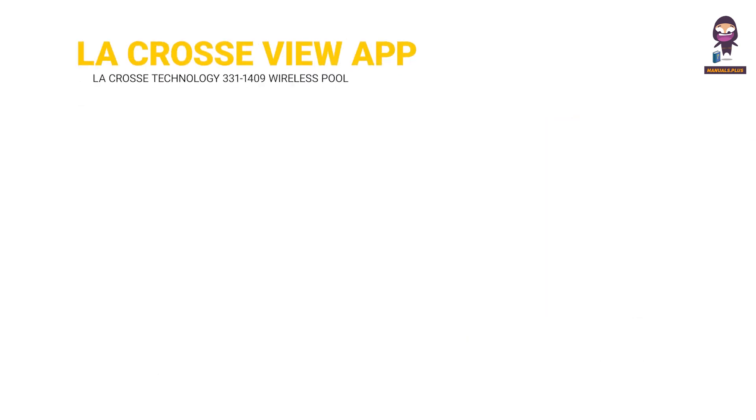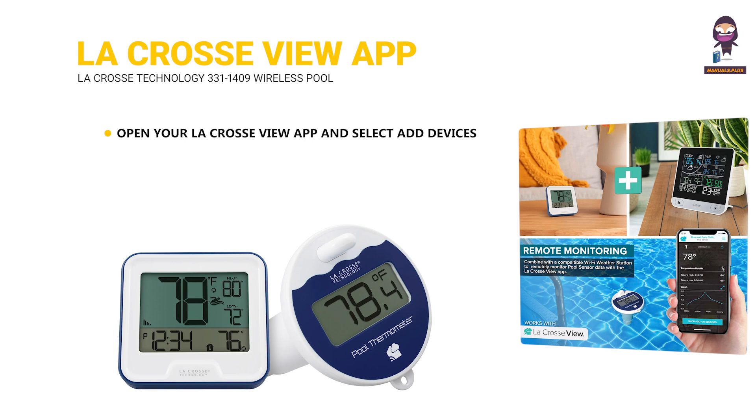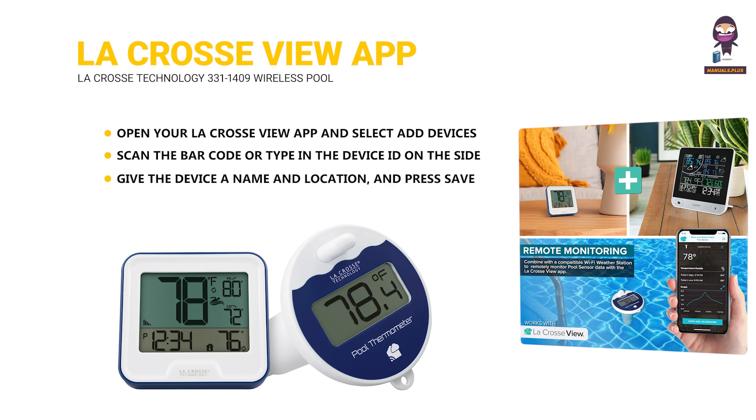Connect to the LA CrossView app. Open your LA CrossView app and select Add Devices from the main menu. Scan the barcode or type in the device ID on the side of the battery compartment. Give the device a name and location and press Save. Within the next few minutes, you should begin seeing your pool sensor's data within your app.